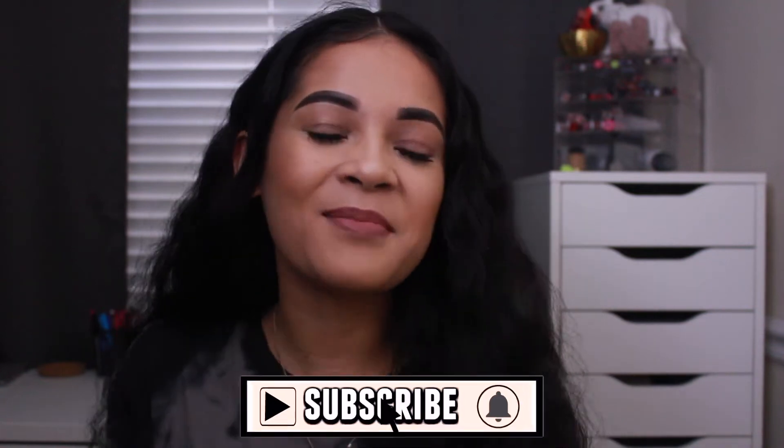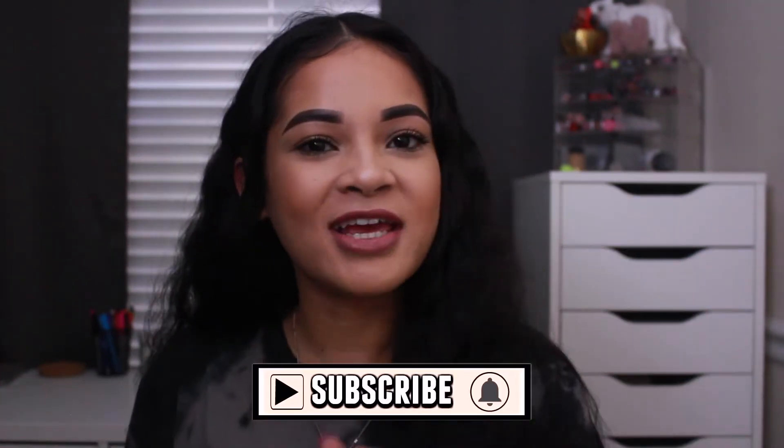Hi guys, welcome back to my channel. If you're new here, my name's Nisi. Welcome. Be sure to hit that subscribe button before you go and that notification bell so that way you're notified every time I upload.